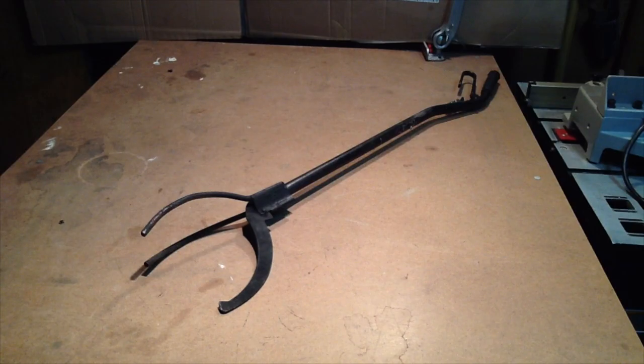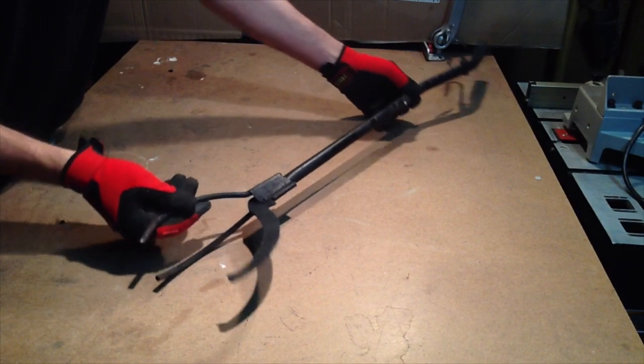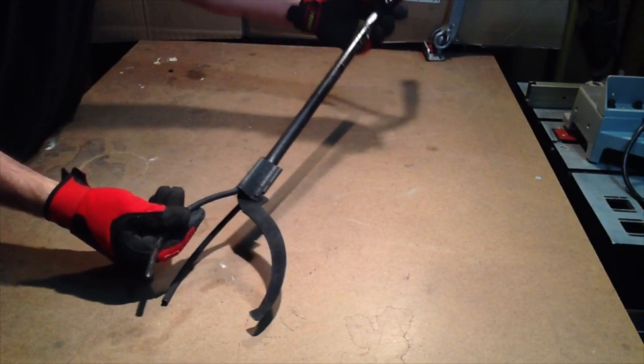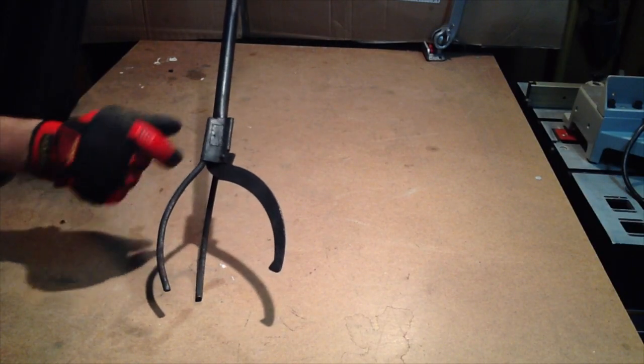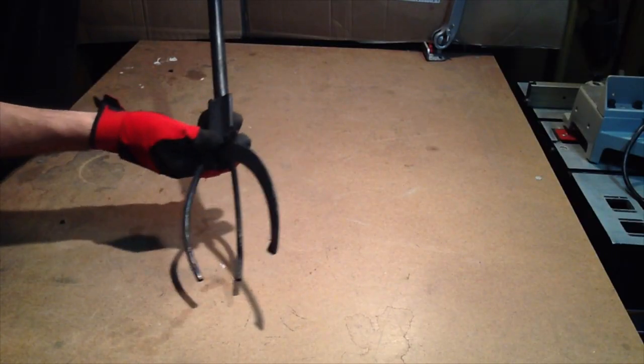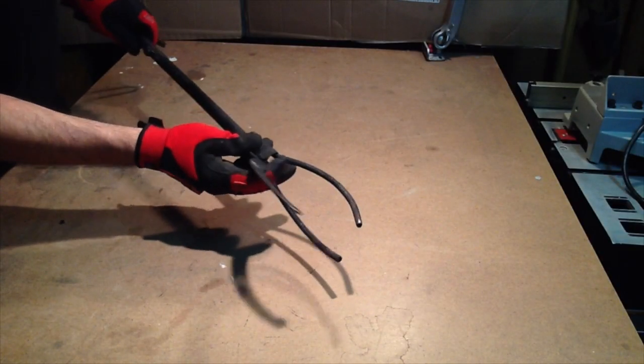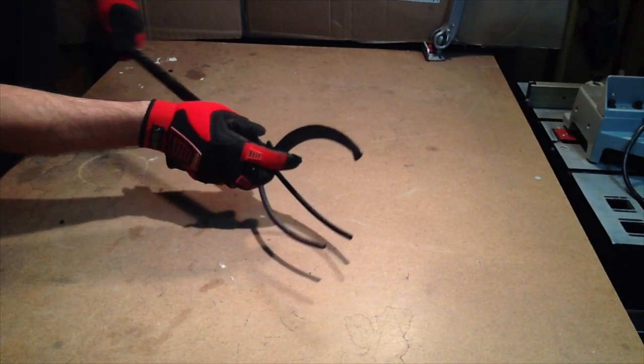Maybe some of you recognize this tool. If not, it's called a fire log grabber or firewood grabber, and it's made to pick up logs or small pieces of firewood. This one's broken — the handle is busted. But I think I can make this into a really nice pouring shank.